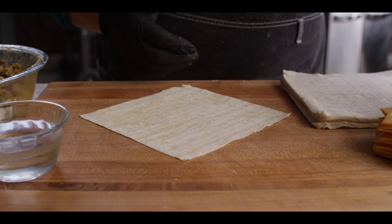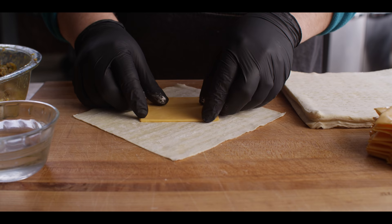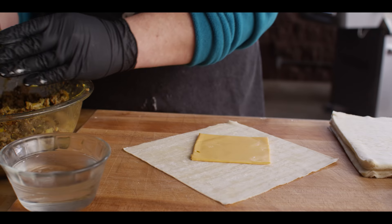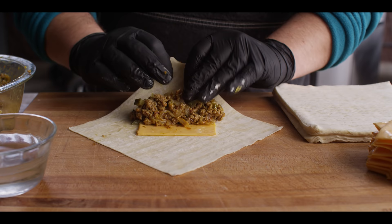We're gonna start with our egg roll wraps — I just pick these up in the produce section at the grocery store, they're usually in the cool section. And since we are doing this old school style burger, we're gonna do American cheese in there, offset toward the back, with a quarter cup scoop of our filling right there in the center.